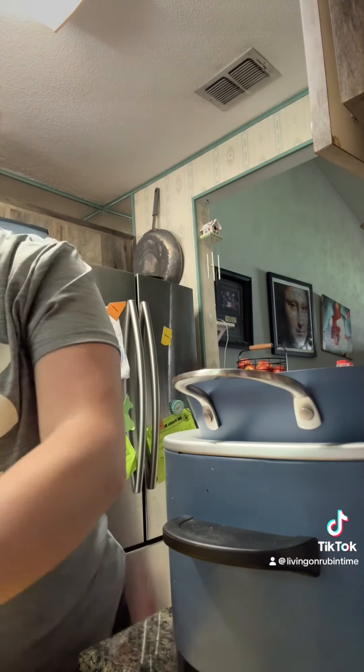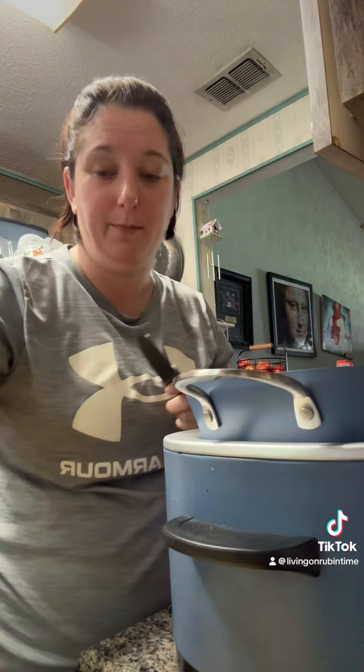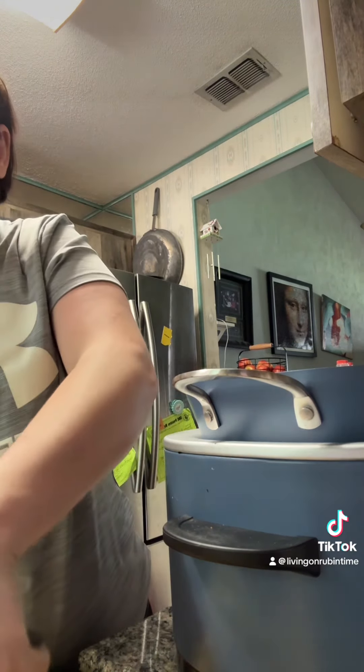I cubed it up. Then you're gonna add American singles — and the very hard part is you gotta take the paper off each one. Two whole packs of those. I'm just chopping them a little bit so that they will melt better.